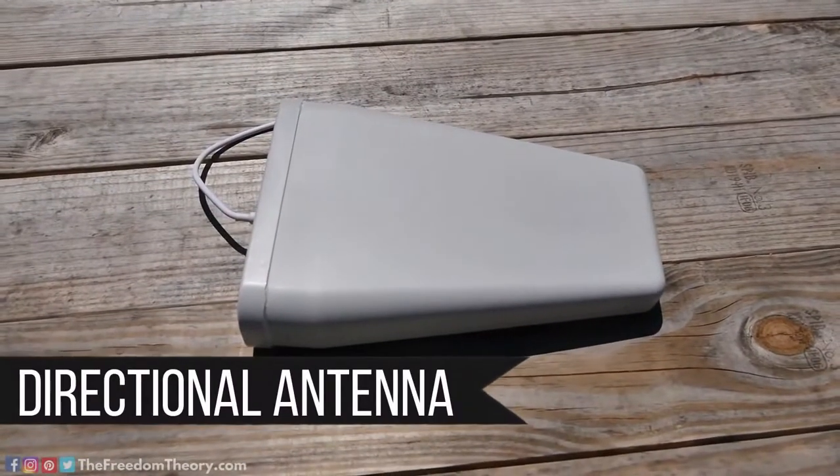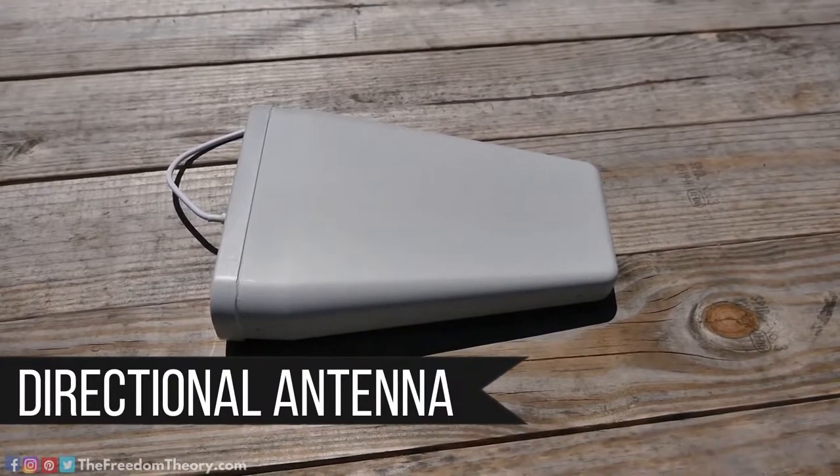Another difference is that it has a directional antenna instead of omnidirectional. With the Drive 4GX RV, most people use the omnidirectional antenna that came with it. A directional antenna lets you point at a specific tower, and you can also tilt it up and down to hit towers on mountains. The trade-offs are that this unit takes a little longer to set up and can't be used while the RV is moving. But on the flip side, it's a much more powerful booster and the inside antenna covers a much greater area — they claim the entire interior of the RV.